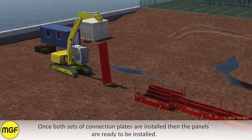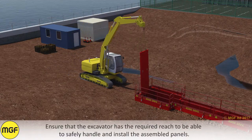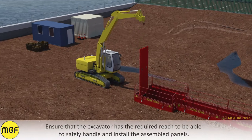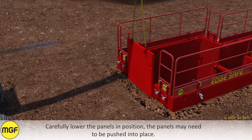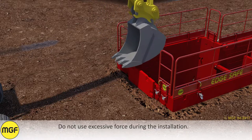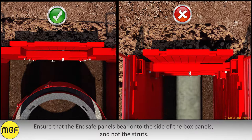Once both sets of connection plates are connected, the panels are ready to be installed. Ensure that the excavator has the required reach to safely handle and install the assembled panels. Carefully lower the panels in position. The panels may need to be pushed into place. Do not use excessive force during the installation. Ensure that the end safe panels bear on the side of the box panels and not the struts.